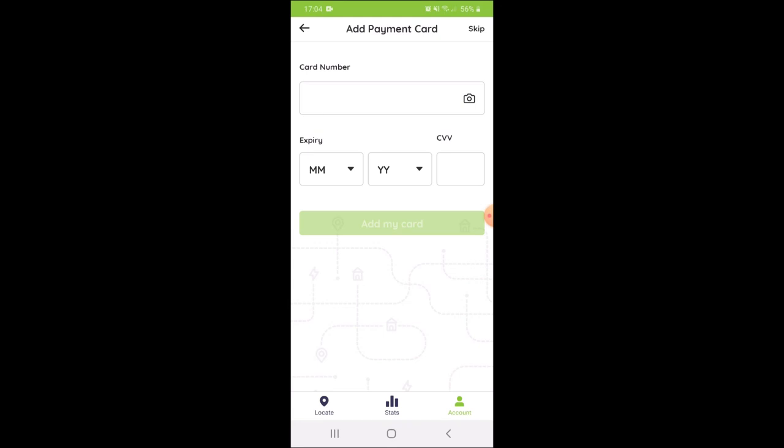Tesco and Pod Point appear to have partnered up, and it's saying that it's free to charge. I believe there are some points that do still require payment, so it's always a good idea to put in your payment details so you're all prepared and ready to go.